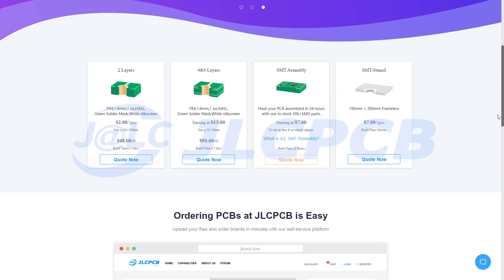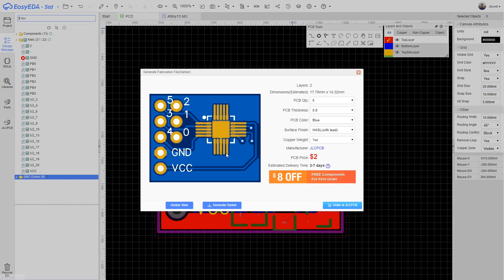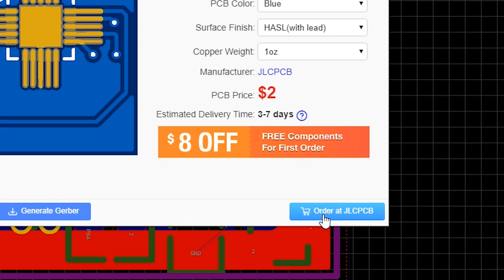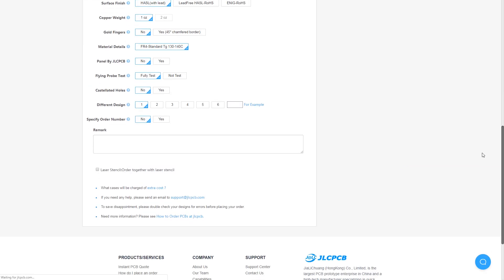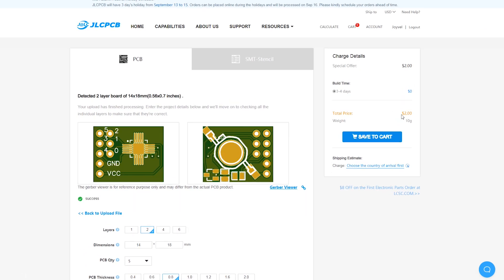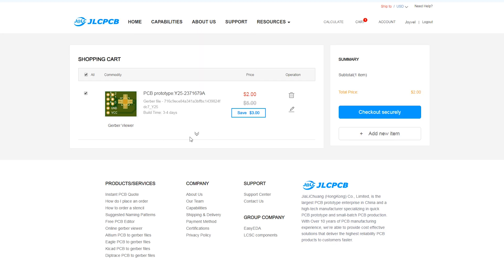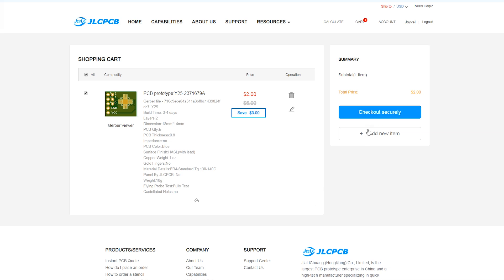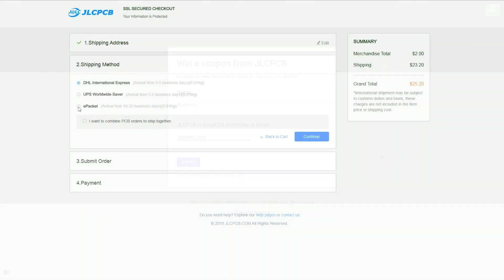This software also belongs to JLCPCB, which is a sponsor of this video. To order the board is really simple — we export the Gerber file, or you can order directly from EasyEDA. Select the parameters you want your board to have, and that's it. If you order 5 boards, you pay only $2 plus shipping, which is an excellent price. And I have a little gift: if you already have an account on JLCPCB, go to the link in the description, enter your details and account name, to receive a coupon for your next order. This is only for the first 5 people to enter.